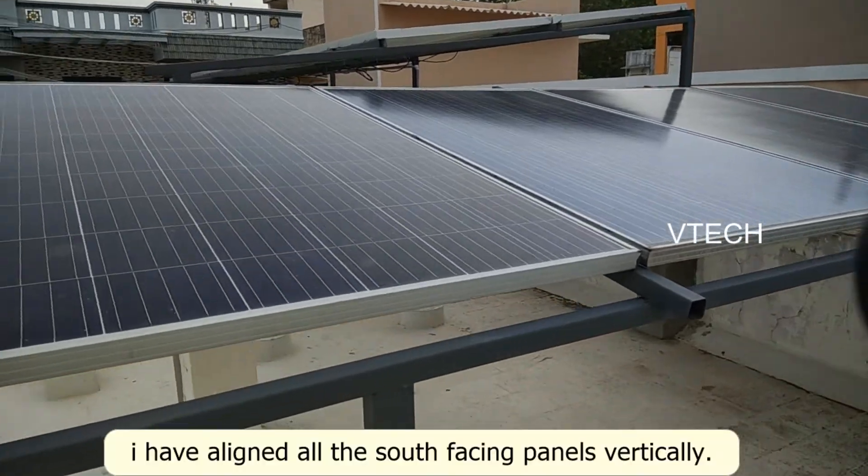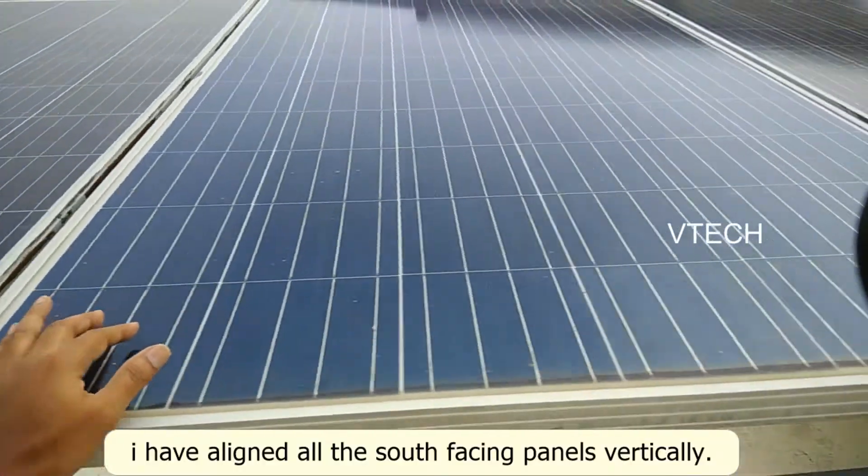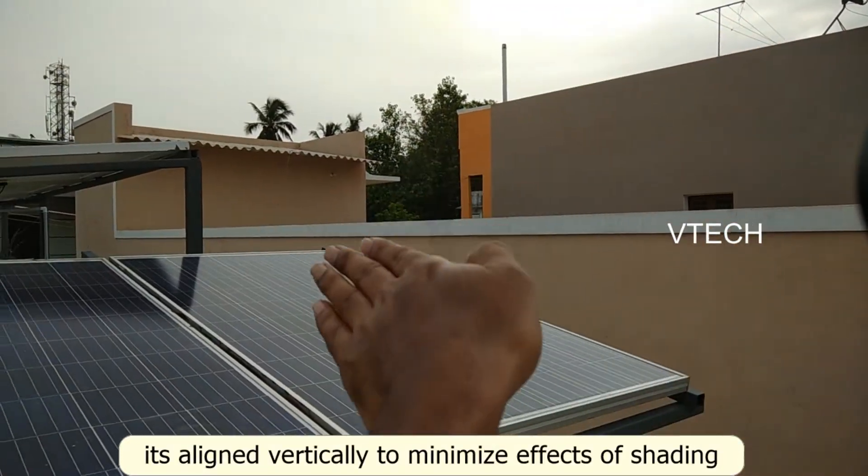The panel arrangement is made with south-facing panels in vertical alignment. I can see the shading pattern here.